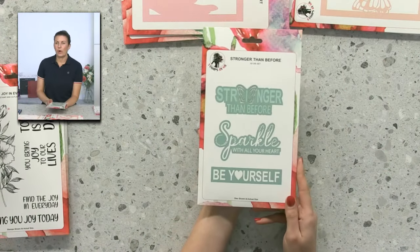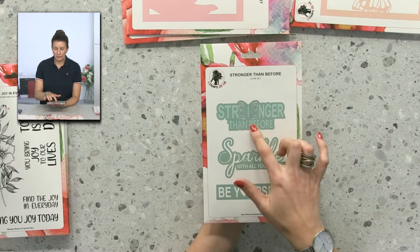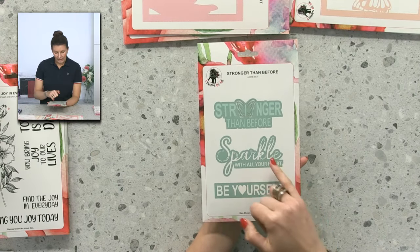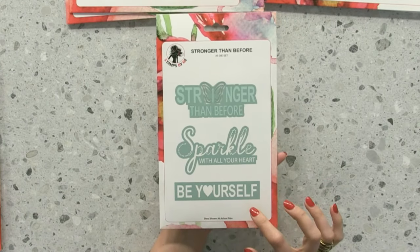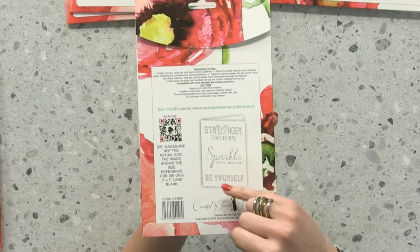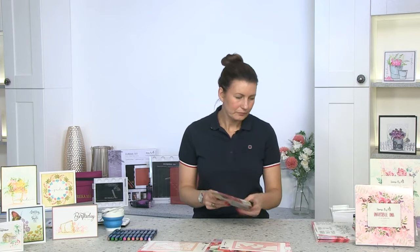Next we have a die set that's on TV tomorrow on its own. It's very different — it has a 3D element with a butterfly, and you have the opportunity to leave it in the card or take it out. We have 'Sparkle with All Your Heart' — you can paper-piece this back in, with little dots that punch into the paper for an embossed detail. We also have 'Be Yourself,' which you can leave in the card or use the outline die to remove. These are the sorts of looks you'll be able to achieve.